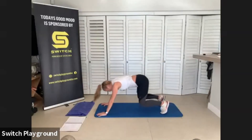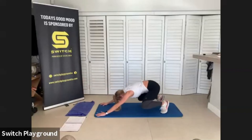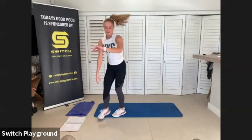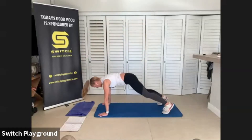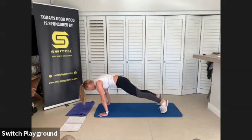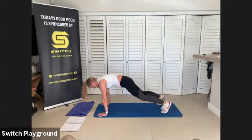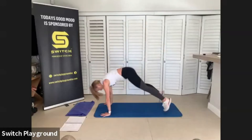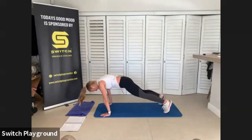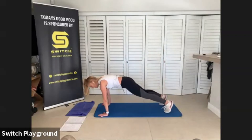Breathe in. Come into your high plank, push back, knee into that chest, push back, other side. Good job — you have 50 seconds here. Push back, bum on your heels, come up into your high plank, drive that knee in towards your chest. Nice flat back, suck that belly towards the spine, crunch that knee in. You have just 15 more seconds left, then we end with the inchworm.